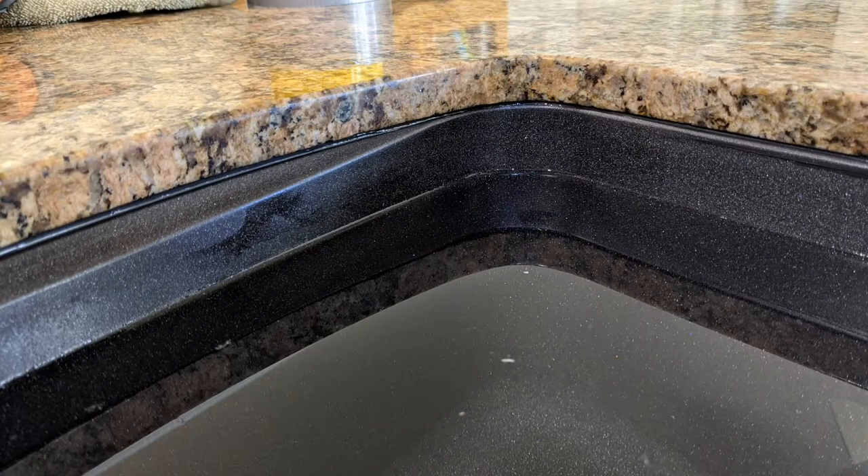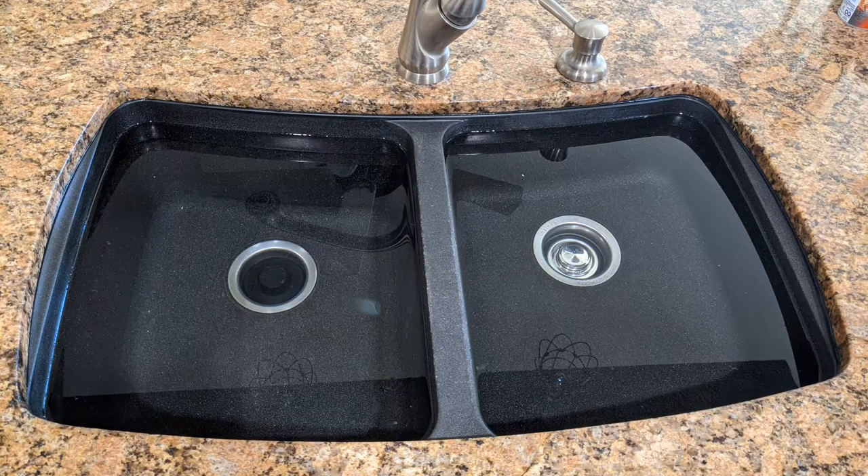The black silicone looks terrific — matches perfectly. And here you go, just beautiful. Fun little job.